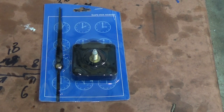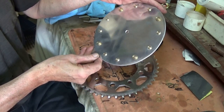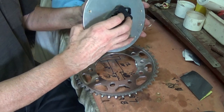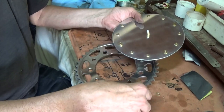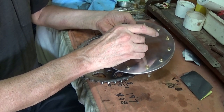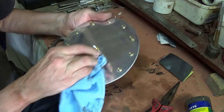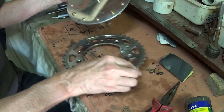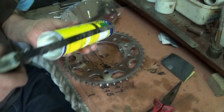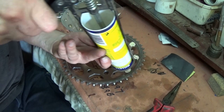I bought a clock mechanism online just for a few dollars and I'm going to use this on the clock. To secure the clock face onto the sprocket, I'm just using some liquid nails, which is just something I've had in the workshop. I could easily have used silicon, which would have been a cleaner job I suppose, but I didn't have any silicon open, so liquid nails it is.